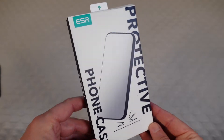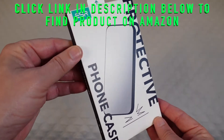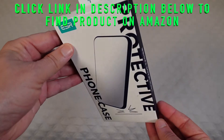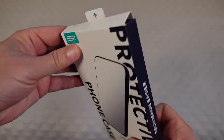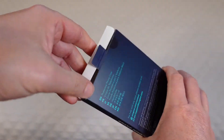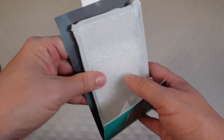Welcome to another edition of Eric's Project Reviews. I am Eric and today I'm going to be unboxing and then demoing this really cool slim fit, super crystal clear TPU case by ESR. This is for the Samsung Galaxy S22 phone.